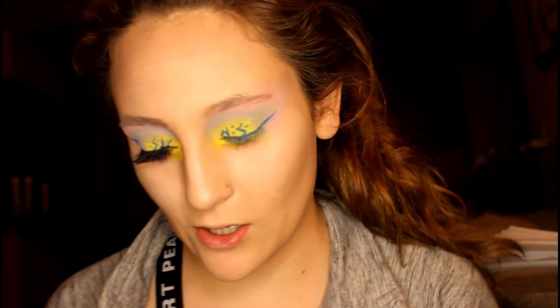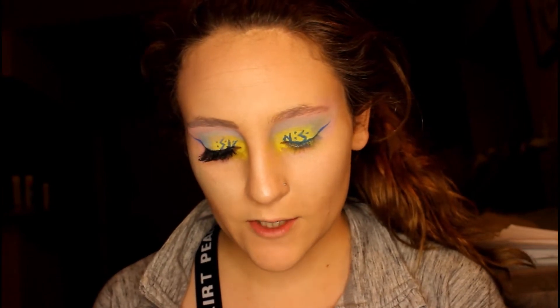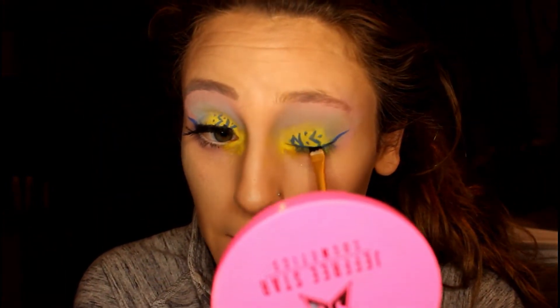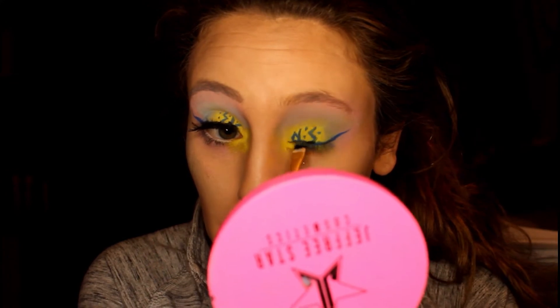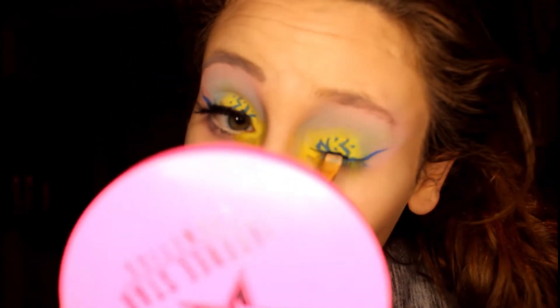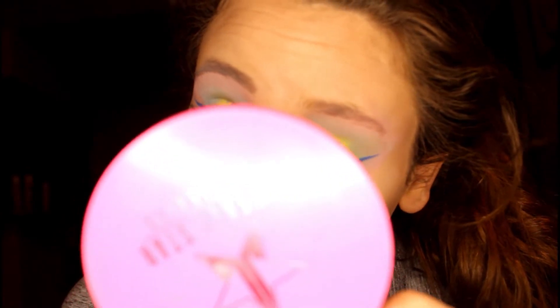Once you have your blue eyeliner on, it is time to add some falsies. If you're like me and you use magnetic falsies, it's time to go ahead and put the magnetic gel on your eye. This is actually going to cover a lot of the main portion of the blue eyeliner, but that's okay — we still have our egg. I'm using a different brush and it's going on a lot thinner, which is good because I did not like how thick it went on with the other brush.